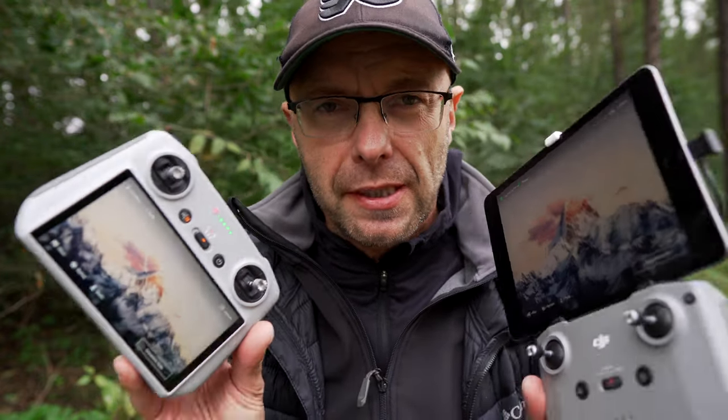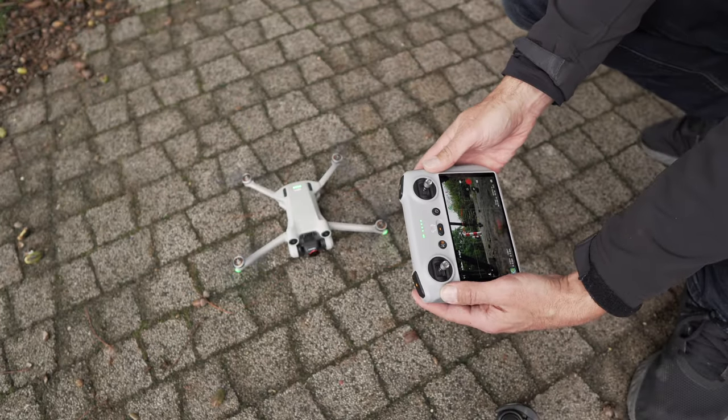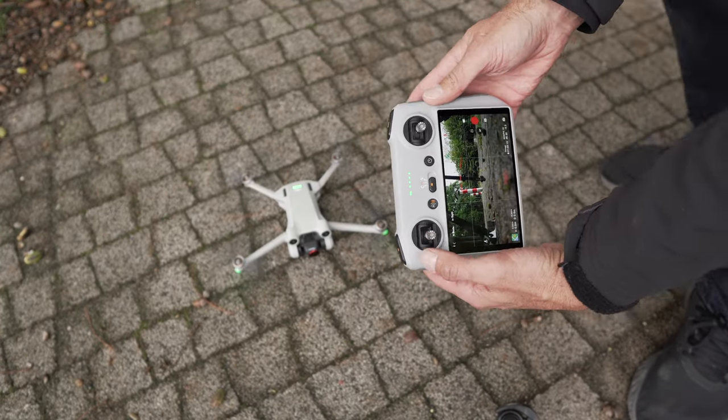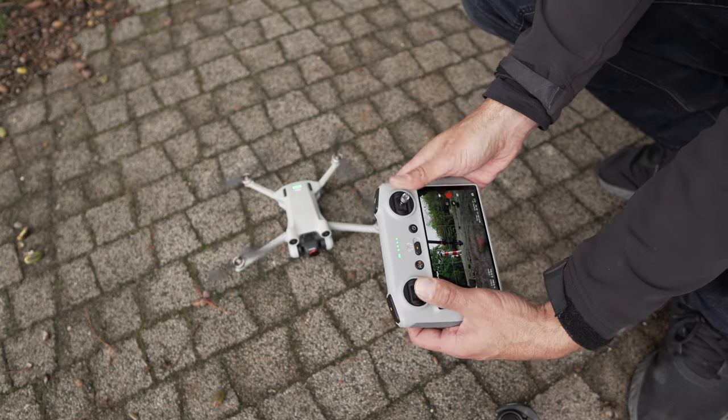How to choose the controller for the Mini 3 Pro? Is it the DJI RC N1 with a tablet, or the DJI RC which already has a built-in screen? We'll talk about the advantages of both, how to use them, and whether it's worth investing in the controller with a built-in screen. Let's start!